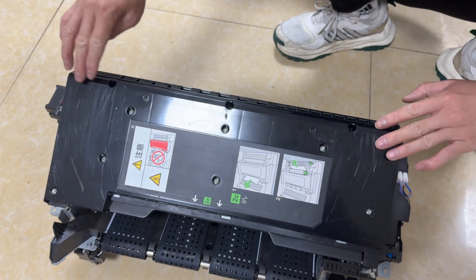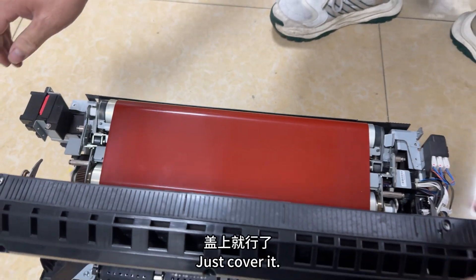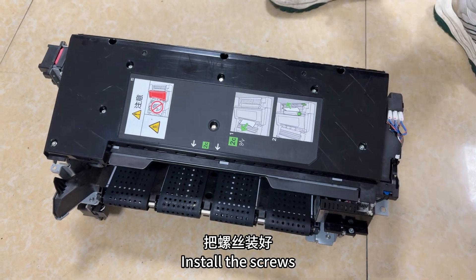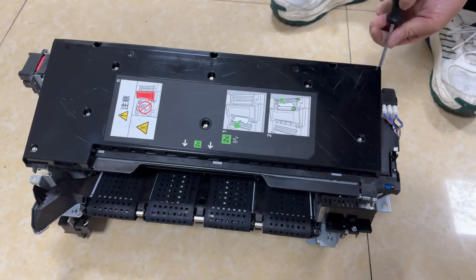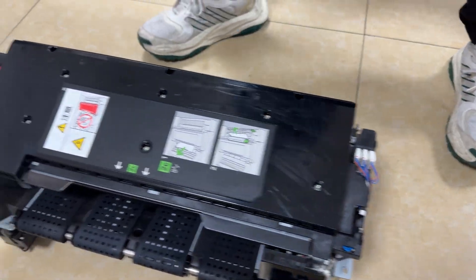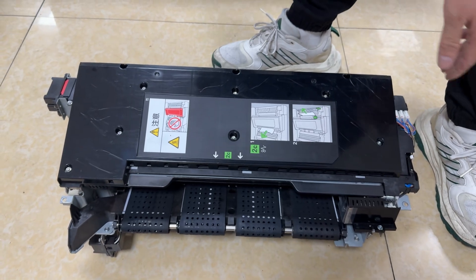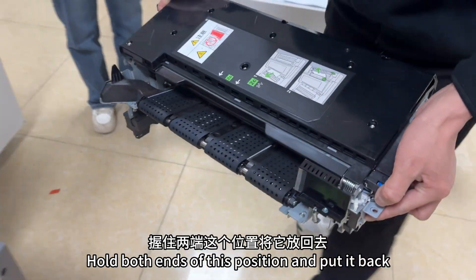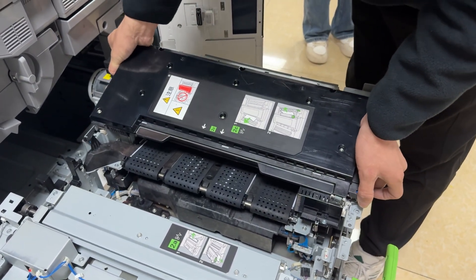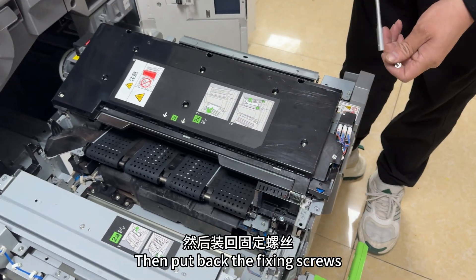Cover this up. Just cover it gently — no brute force required. It can be installed gently. Install the screws. Hold both ends of this position and put the fuser unit back.